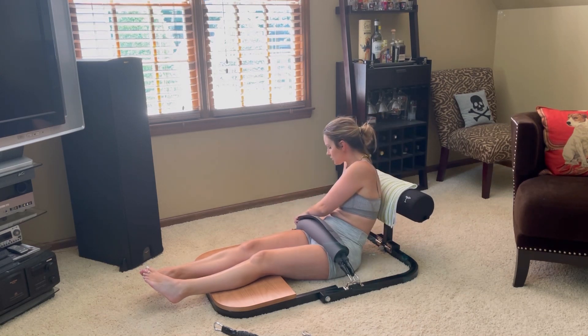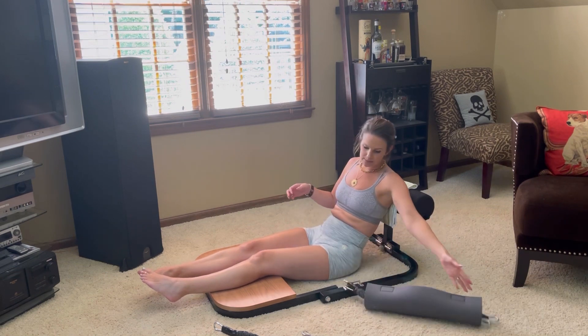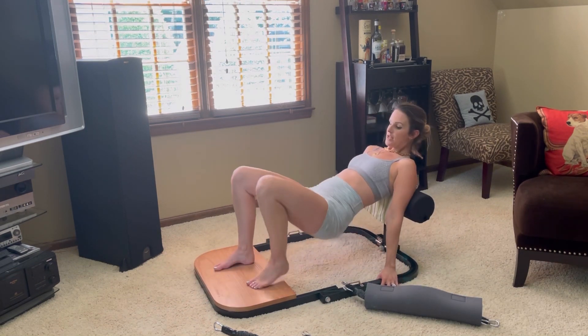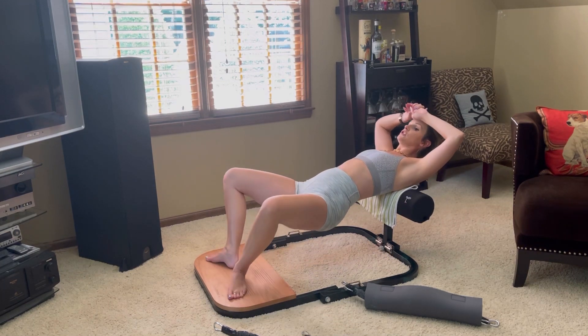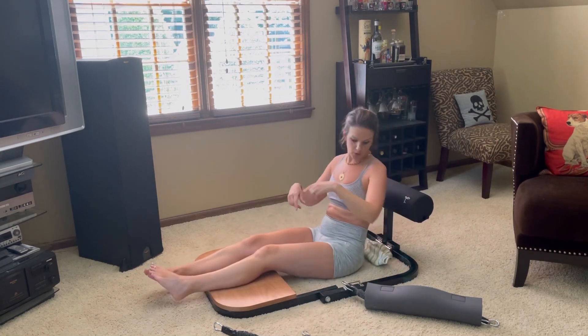I typically try to do four sets of about 25 at a time. You can do it narrow stance, wide stance, or heels in — so you're getting all different parts of the booty when you're doing all of that.